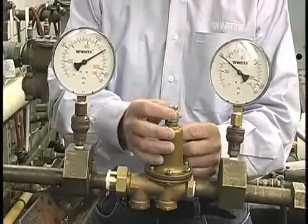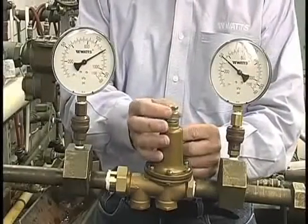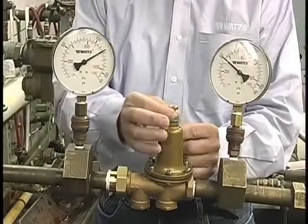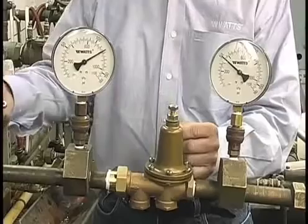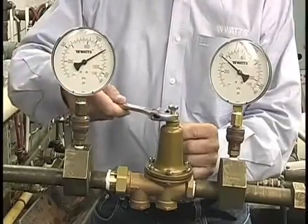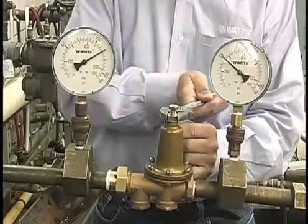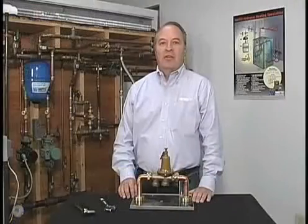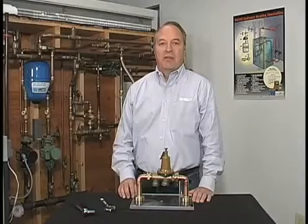When adjustments are complete, be sure to tighten the lock nut. For additional information on water pressure reducing valves, visit our website at watts.com.